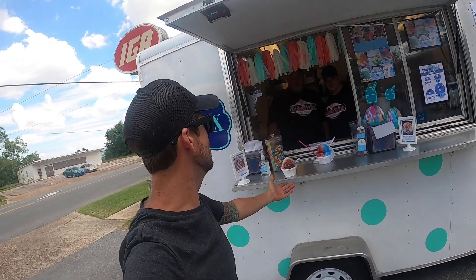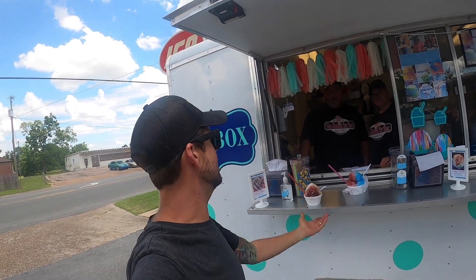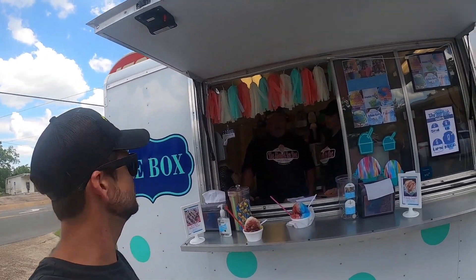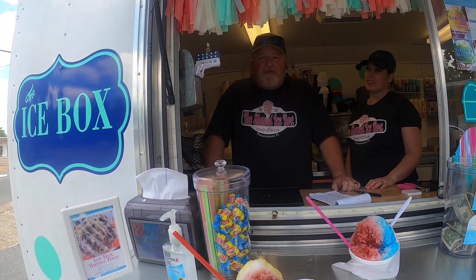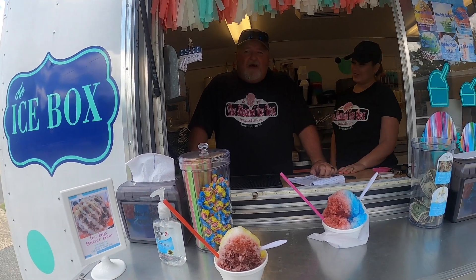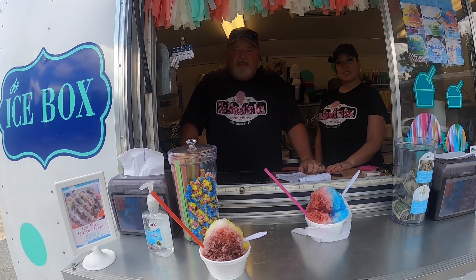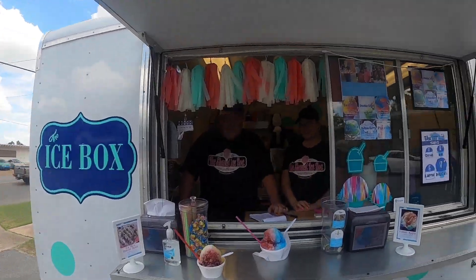Me and Jeff just took a break from farming to get us some shaved ice. Tell us about this business — we're out of Blountstown, Florida. We've been open for two and a half years, the best shaved ice. We travel around — Port St. Joe, Blountstown, Marianna. Y'all check them out!